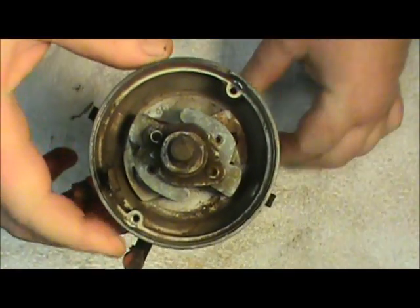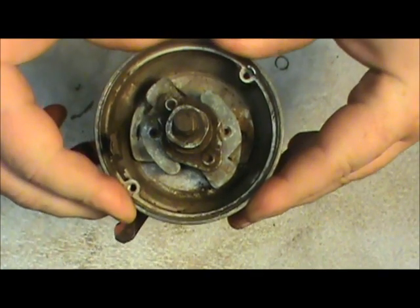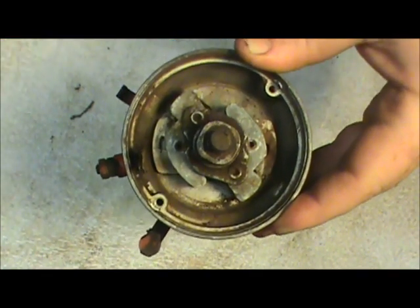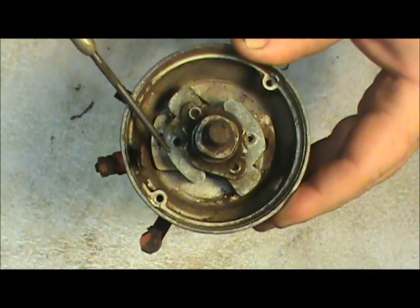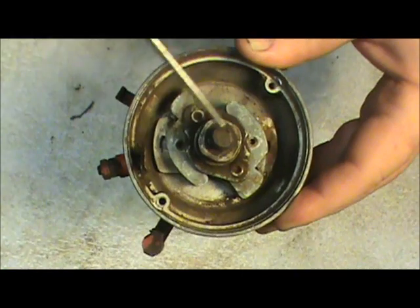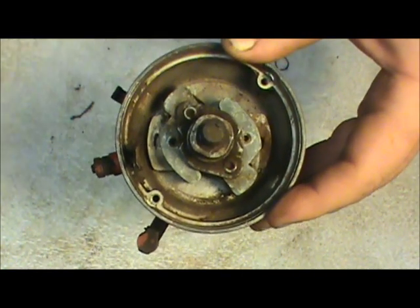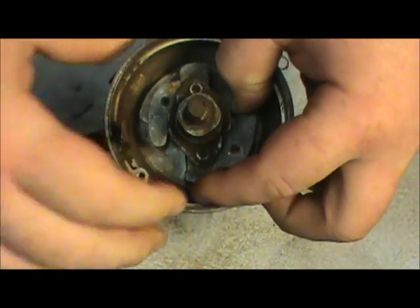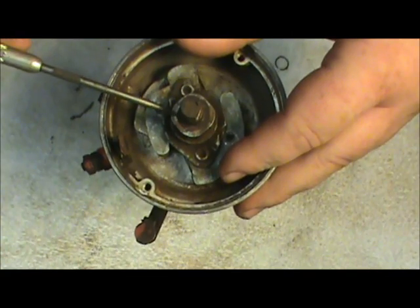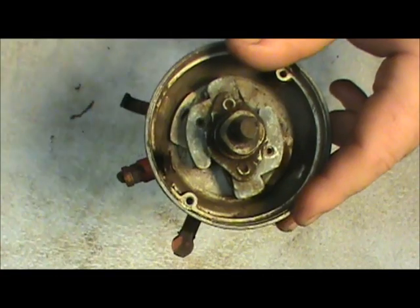I want to take a few minutes to talk about the spark advance that happens to be in this distributor. Not all antique tractors are going to have a spark advance. This is a mechanically operated spark advance. It's got two centrifugal weights here, and as the speed of the engine increases, these weights slide out and it changes the orientation of this cam that operates the points. Therefore it advances the spark timing.